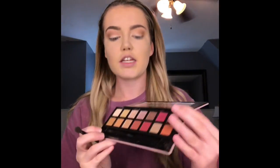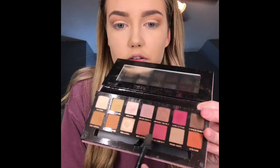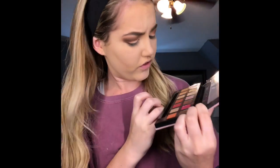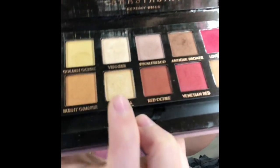Then I'm going to go in with the Raw Sienna and Burnt Orange color and use that as my transition color, starting way out by the brow and going back and forth. Then I'm going to go in with the Red Ocher and Venetian — however you say it. Then I'm going to go in with my Vermeer and Primavera — both of these sparkly shades — and apply them right in that lighter inner corner part.